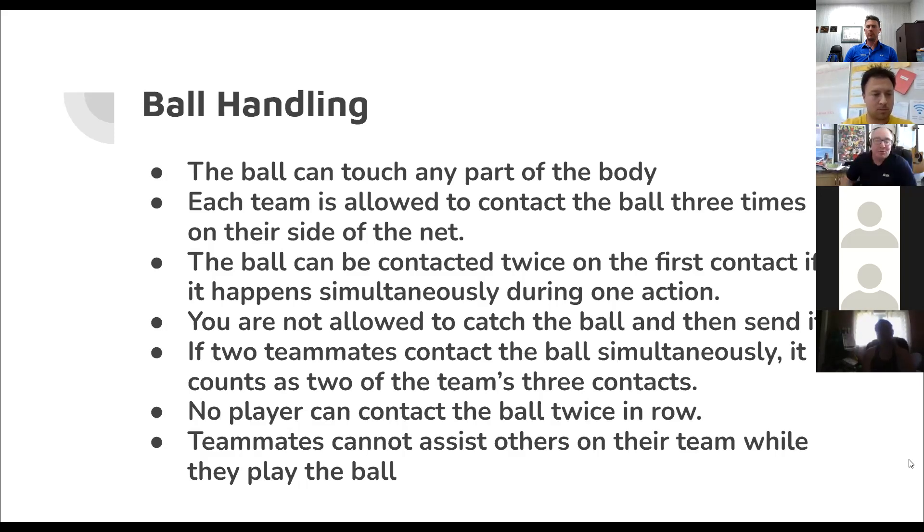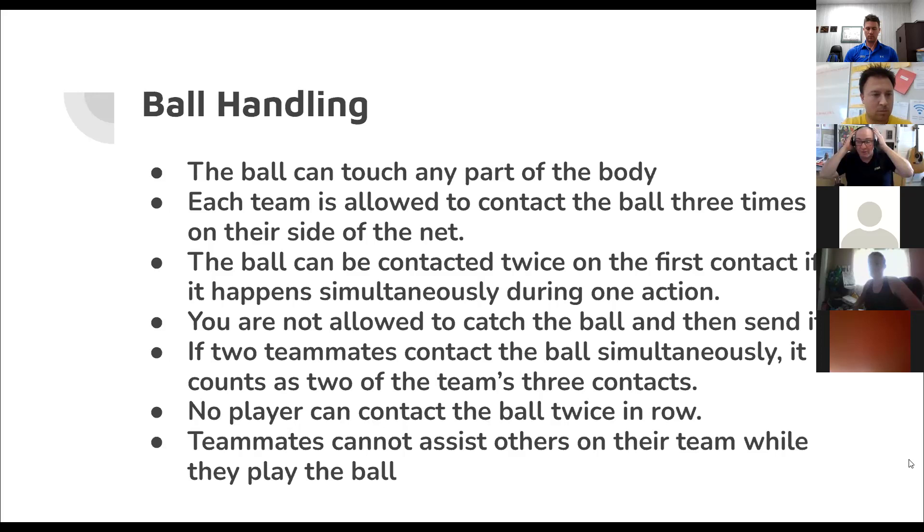If two teammates contact the ball at the same time, it counts as two of the team's three hits. No player can contact the ball twice in a row — you can't bump it and set it to yourself. You also cannot grab a teammate and assist them while they're playing the ball — you can't push them up in the air so they can spike. Carries often happen at the net or when someone goes to tip the ball, catches it, and throws it — that is a fault. Blow the whistle, point to the winning side, and signal the carry.